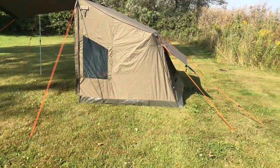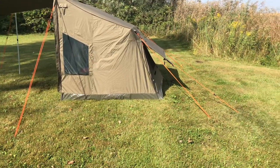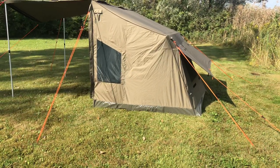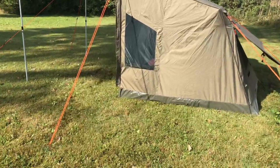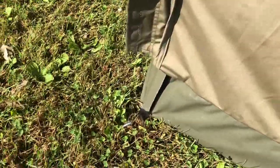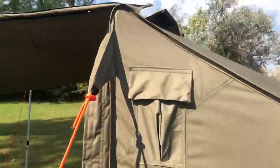It took me about 18-20 minutes total time. It was definitely less than 30 seconds to set up the tent originally, but then the pegging. So I put pegs down — as you can see, right there is a peg — and then I put the guys on.